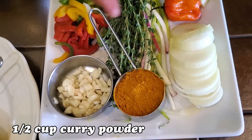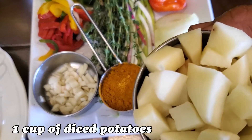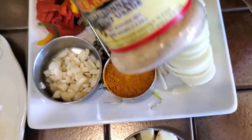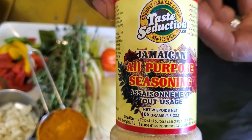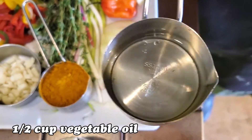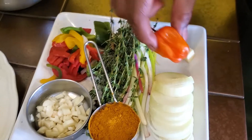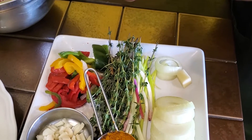We have half a cup of curry powder. We also have one cup of big diced potato — you could use whatever potato you choose, I think all of them do the same thing. We also use our all-purpose seasoning; you could use whatever all-purpose seasoning you want. We have half a cup of vegetable oil, and we have some lemon juice here that we're going to use to wash our goat meat.